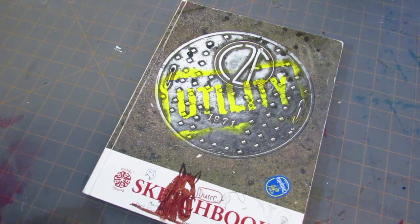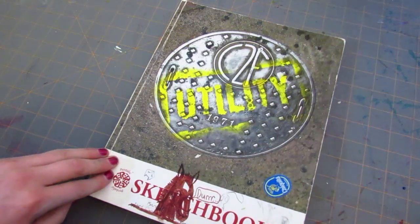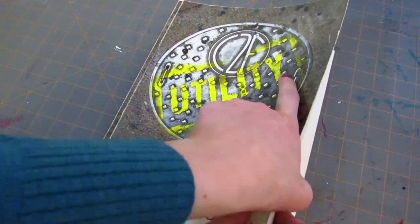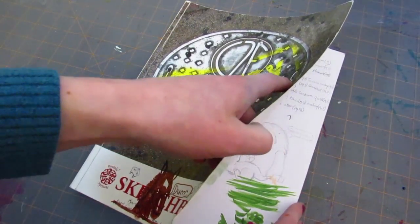What's up marker heads? It's Karen and it's time for another sketchbook video. This one I kind of started around the time that I finished the last one I did a flip through of, but I have added to this as recently as a year or two ago, so this is a really out of order sketchbook. There's a lot of different things in here.